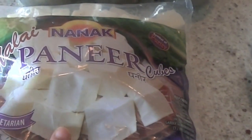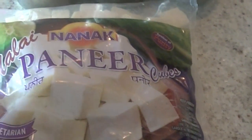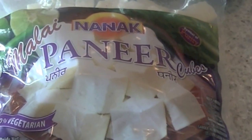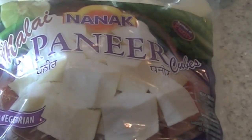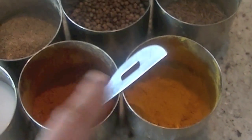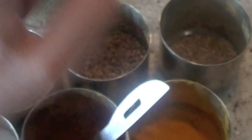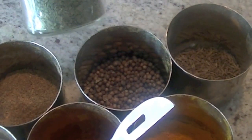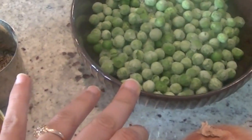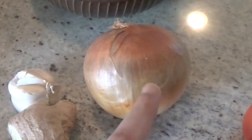I have here 400 grams of paneer cubes — paneer is Indian cottage cheese and you can get it at large chain grocery stores or Indian ethnic stores. If it's already in cubes, it's even better. We'll use salt, red chili powder, turmeric — that's healthy — garam masala, coriander seeds which we're going to crush, cumin seeds, and fenugreek leaves — that's dried fenugreek leaves called kasuri methi. We'll also use half a cup of green peas.